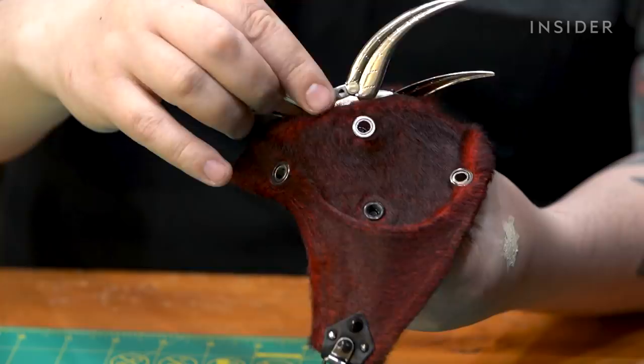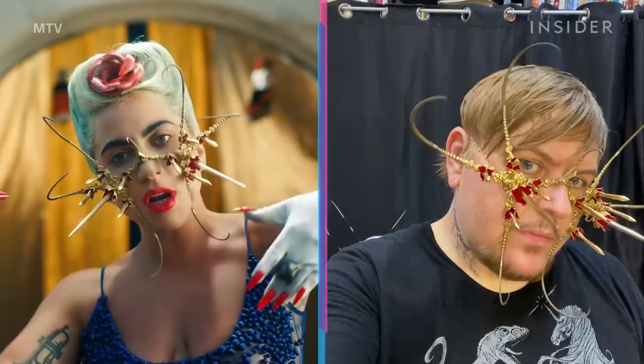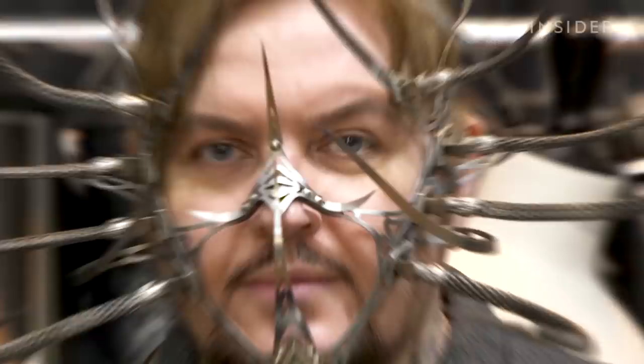I worked my butt off and created about 20 pieces for Gaga in about two weeks — it was every day, all night. It's just crazy to see someone like Lady Gaga wearing your work, knowing that it's part of pop culture zeitgeist.